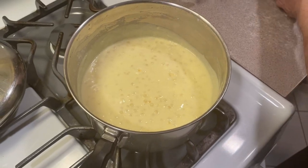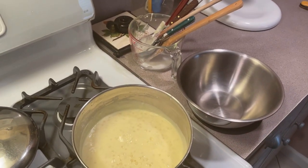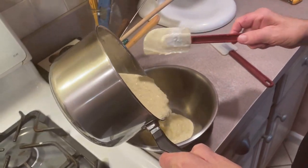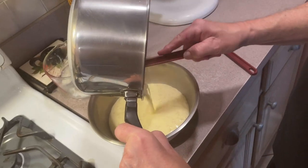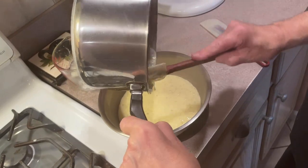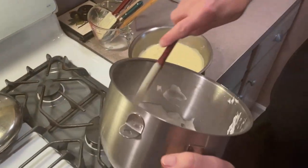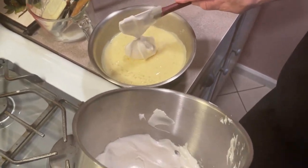Put it into a nice bowl. Now we're going to fold in our egg whites into this mixture while it's nice and hot. Let me get this into the sink. We got our egg whites over here that we whipped to a nice almost-stiff peak.